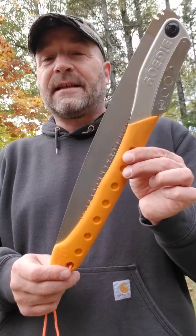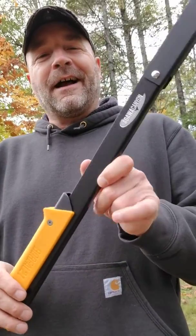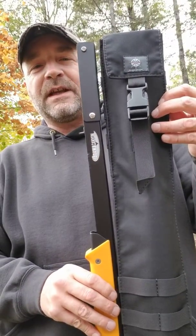The Big Boy is 16 inches when folded. That led to the next thing, which is people saying, 'But Mark, there's this other great saw out there' — the Agawa Canyon Boreal 21.